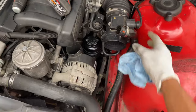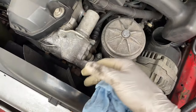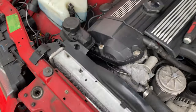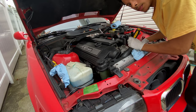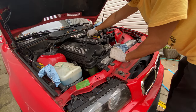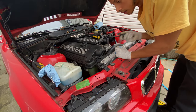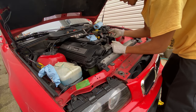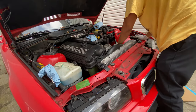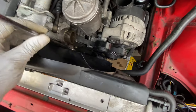After you loosen the clamp, just finagle the hose around. Now I'm going to take off the top hose just to get more room so we can take out the fan. There's still coolant in the system, so make sure you have a bucket underneath to catch more coolant. To get the hoses off I use a 45-degree pick to get between the hose and work it around — a flathead works too.